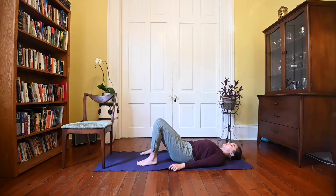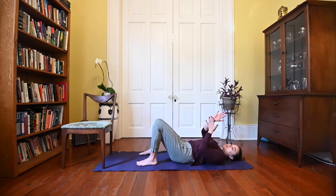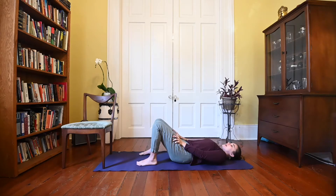We'll take the bottoms of your palms — the heel of the hand — into the creases of your hips. From here, just press your thigh bone down and away and create a little more space through the abdomen. Finding this easefulness, this gentleness in your practice.